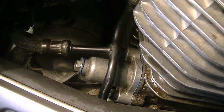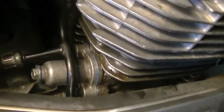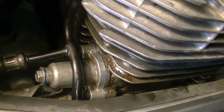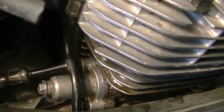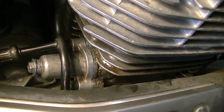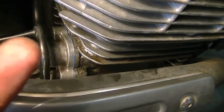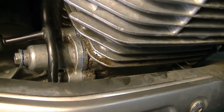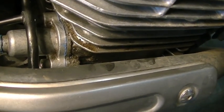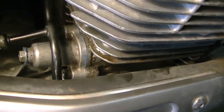This is what the cam chain tensioner looks like in place after I've replaced it, and that's what it's going to look like when you go to take it out. This nut right here covers the screw that you need to back off. In order to pull the plunger up, you need to turn that screw — the one that's under this bolt — clockwise.